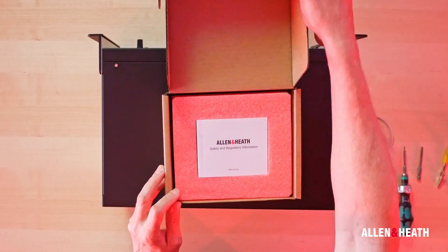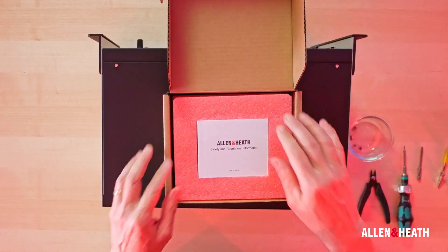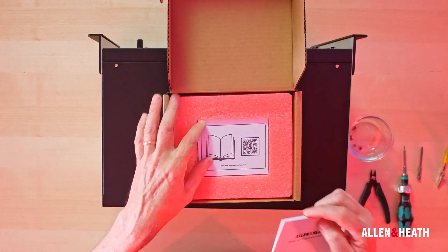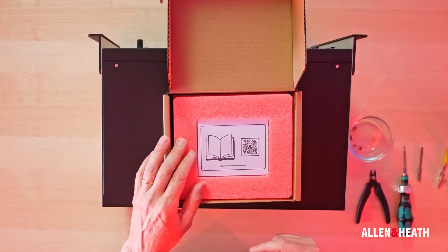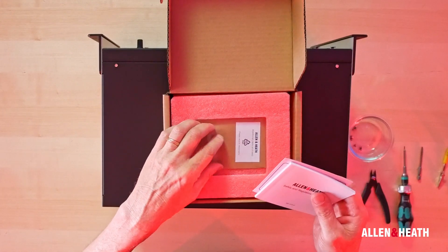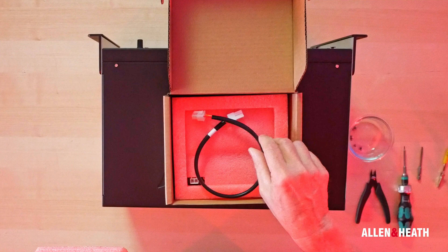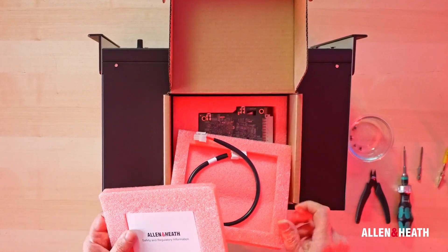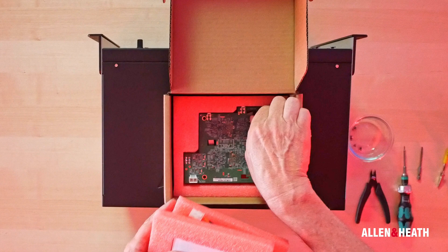When you first open the box, you will find a safety and regulatory information pamphlet. Next, you'll find a QR code that will take you to the latest version of the instructions on our website. You will also find screws, wire ties and a cable that we'll use as part of the procedure. Underneath these items, you will find the Rack Ultra FX Card itself.